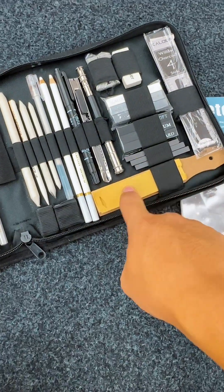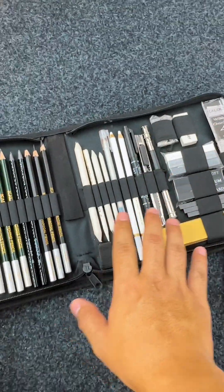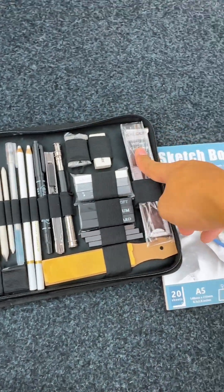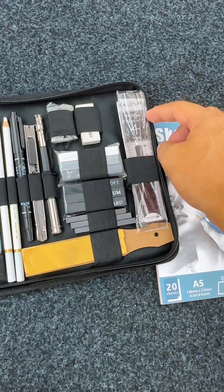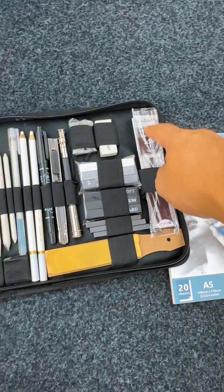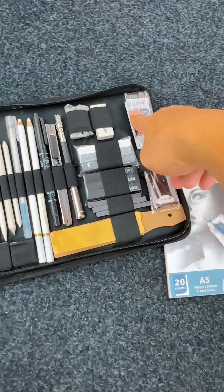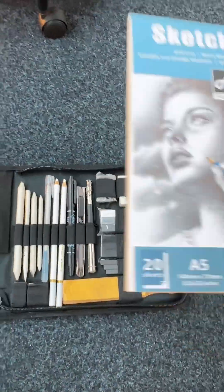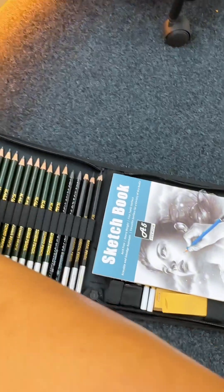I'm going to use this to make a simple style. I'm going to use this piece of paper and glue it with a sketchbook. This is the first step.